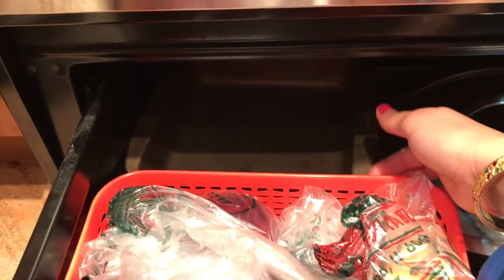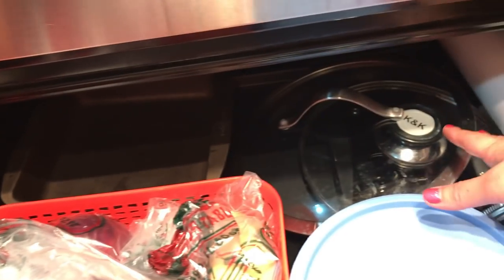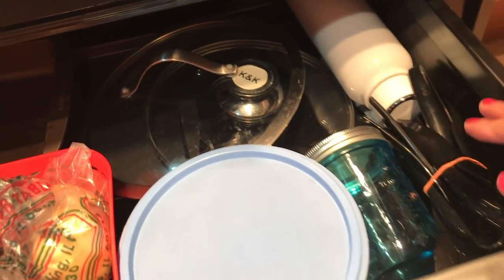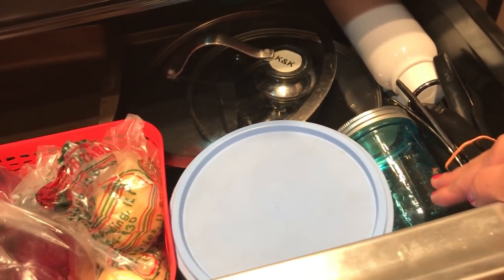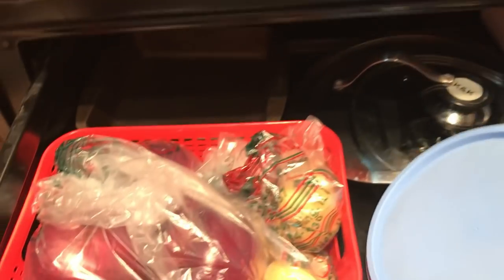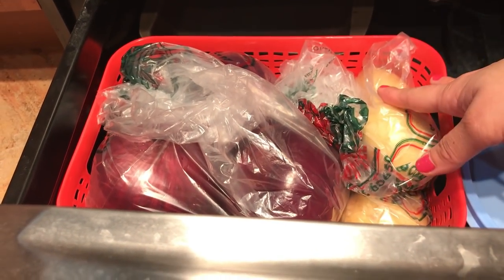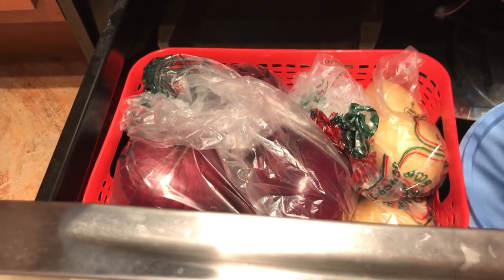Let's see what I keep in the cabinet under the oven. Here I have some baking trays, some lids that I use for daily purpose, a water bottle, some serving spoons, a mason jar, and a container where I store my brown rice. Here I also have a basket where I keep my aloo and onions, since this is the darkest place, that's why I keep them here.